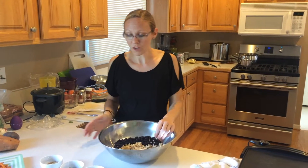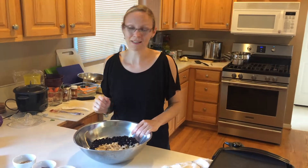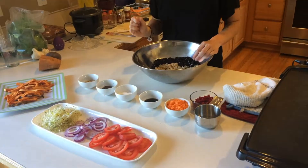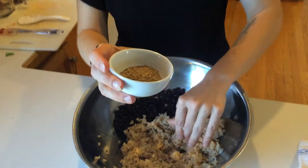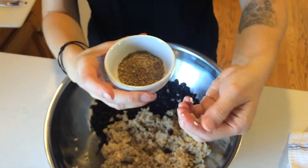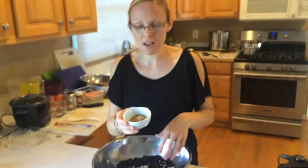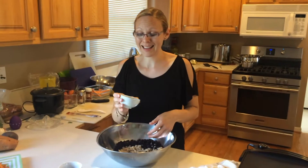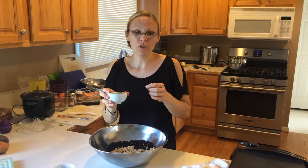So to this we're going to add some ingredients. This one right here is ground flax seed. For vegans, this is an egg replacer a lot of times.